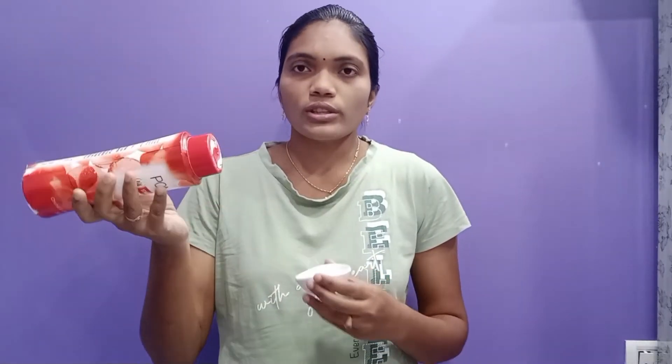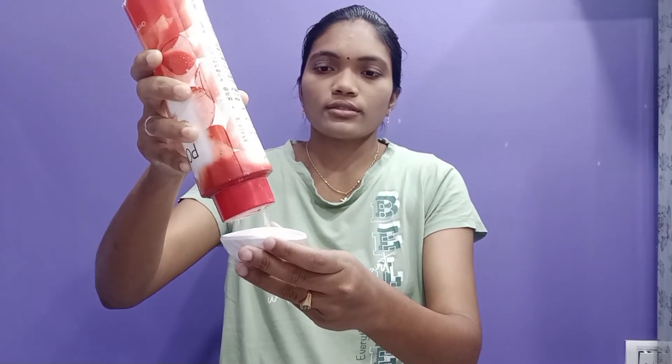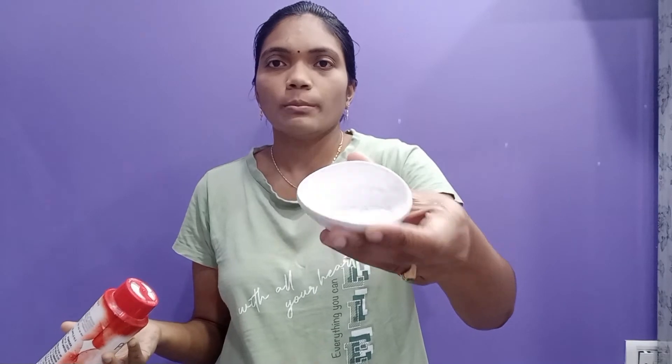I will add a creamy texture to the foundation. I will add a little powder. I will add a dark skin. I will add a foundation to the foundation. I will add a powder.